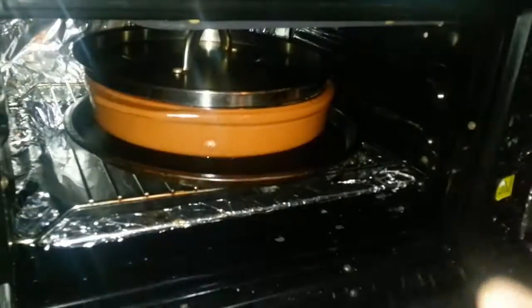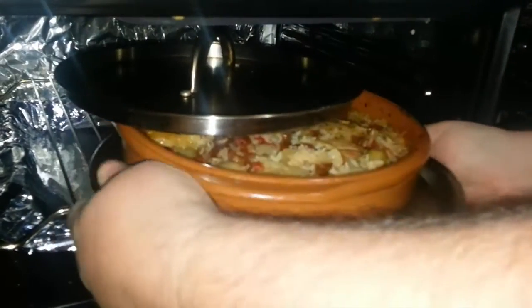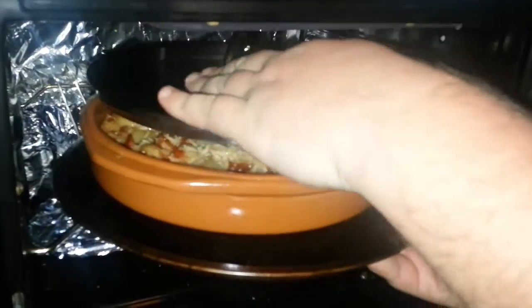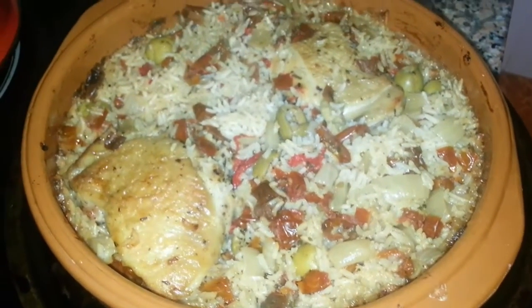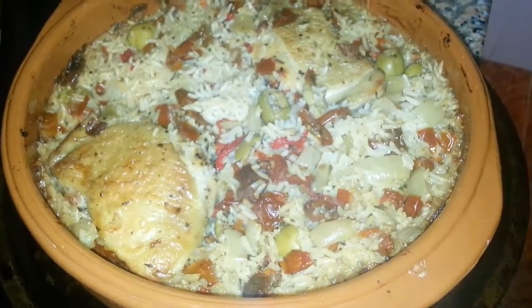So we let it cool while we went off to pick the kids up from school, because it's good for the rice, and we'll just whip it out and take a look. The lid's got caught — as you can see, ready to eat. We'll just sort the kids out, then we'll be having some dinner later. Let's go.